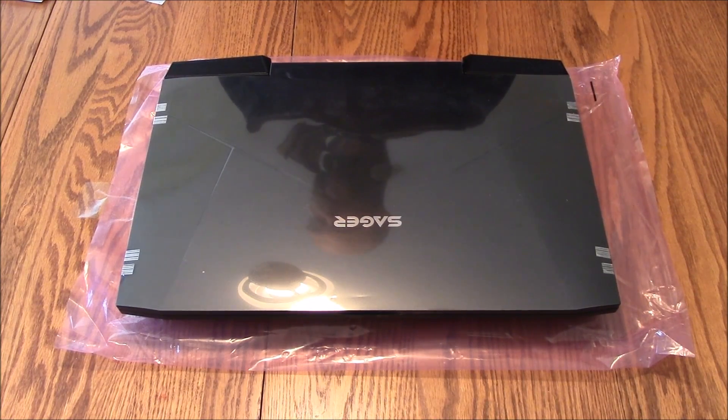Hello, this is HTWingNut and today I'm going to show you — I just received this — the Sager NP9870G based on the Clevo P870 DMG, and it has the desktop class mobile GTX 980 GPU in it. It's a 17 inch laptop and it's my first time seeing it. I don't know a lot about it other than that GTX 980, so let's take a quick look at it.